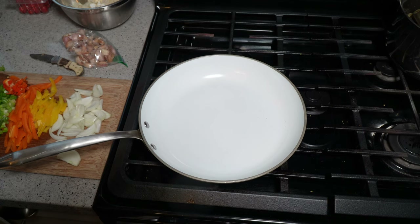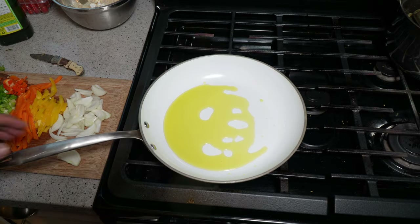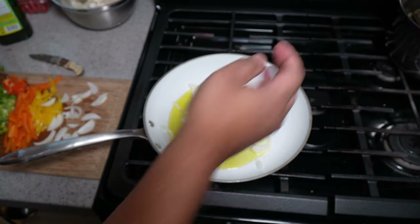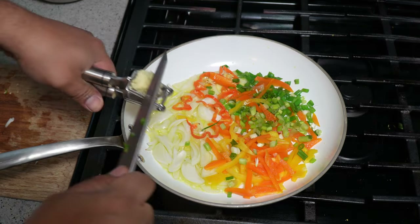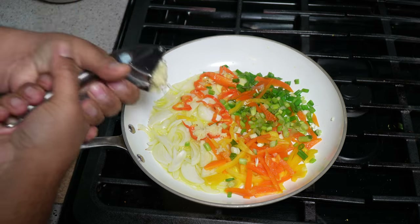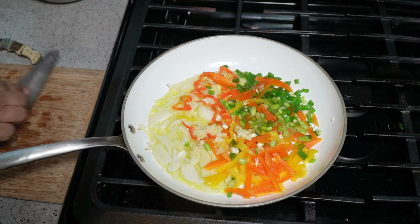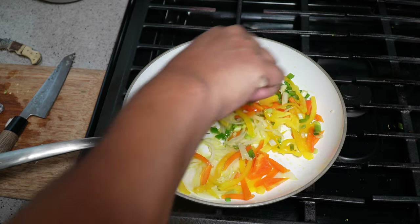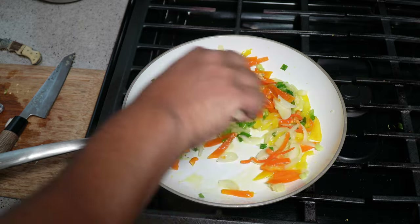My saucepan is on a medium flame and I'm going in with a tablespoon and a half of olive oil. I'm going to move that around. We've got onions and some bell peppers, scotch bonnet pepper, and hit that with one clove — two cloves of garlic. I would prefer to have some fresh thyme in here but I don't have any right now. If you have thyme, please add some — it'll add a lovely flavor.